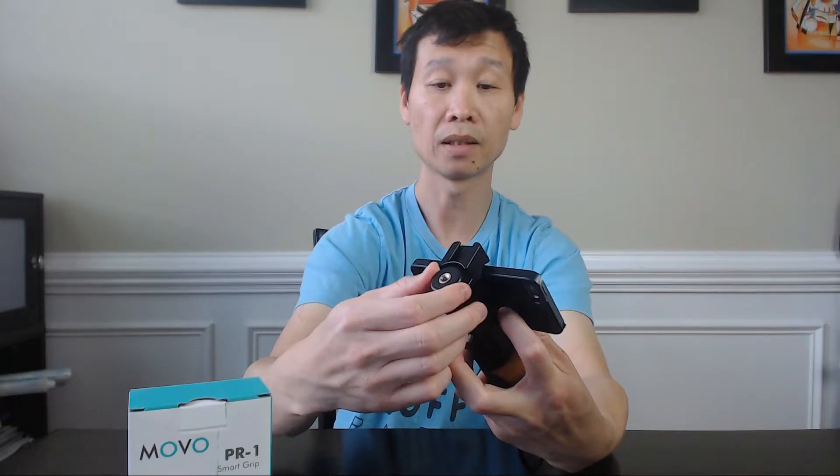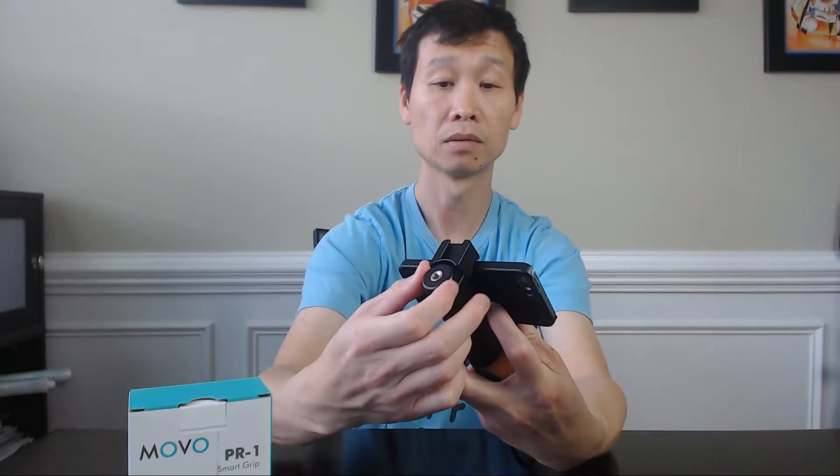Pretty easy to clamp, nothing difficult — just twist it and it's in. This is how I would normally use it: the screen is here so you can touch it, and all functions are accessible right here when you're taking pictures with the camera. You can flip it around and do a selfie using the front camera if you want to — that works too.